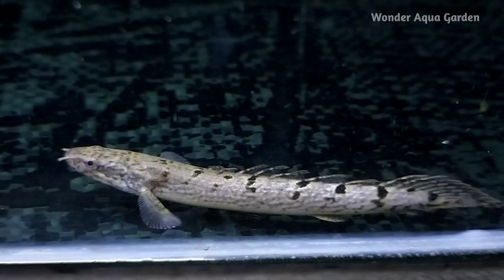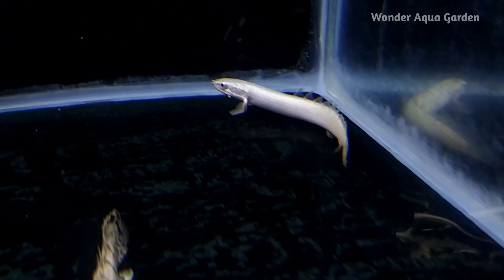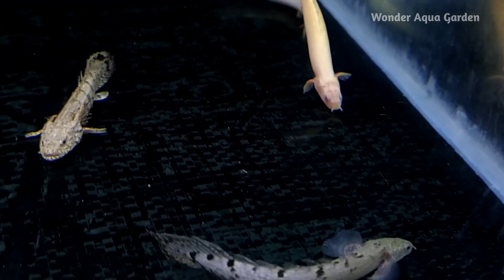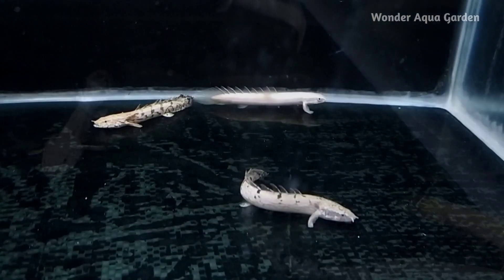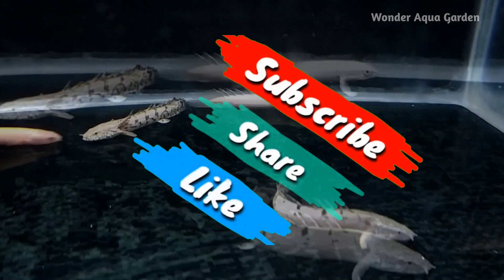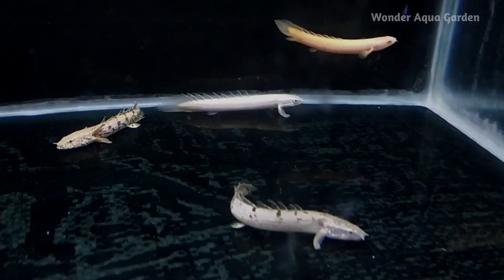This is the video — I caught a lot of fish. How many of you have known this Senegal fish? If you have any type of Senegal fish, please comment in the comment section. If you enjoyed this video, please like, share, and subscribe to our channel for more informative and interesting videos. Thank you for watching, bye!